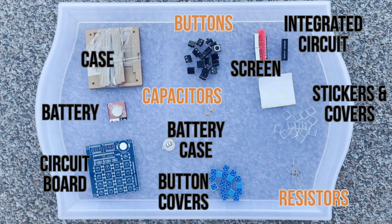Your kit might have different components, but we link the kit we use in the description below. We'll explain how buttons, capacitors, and resistors work later.